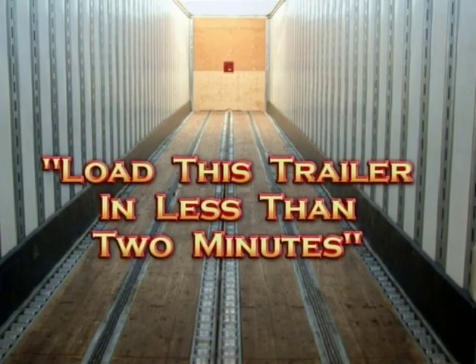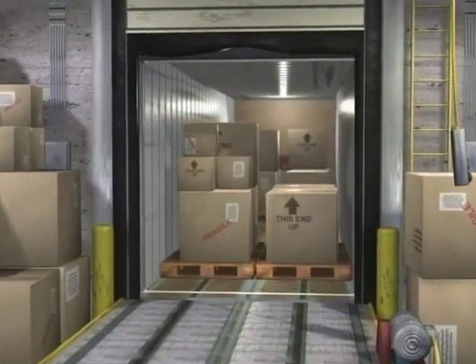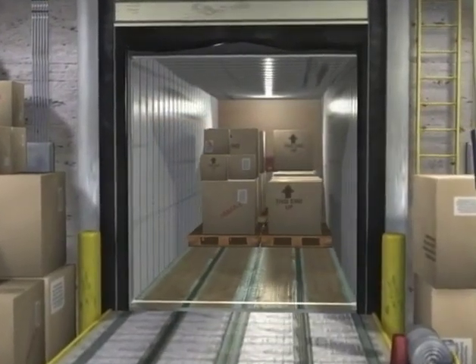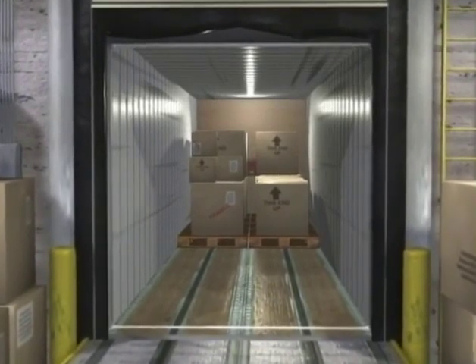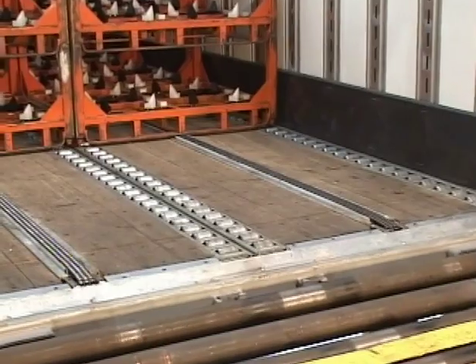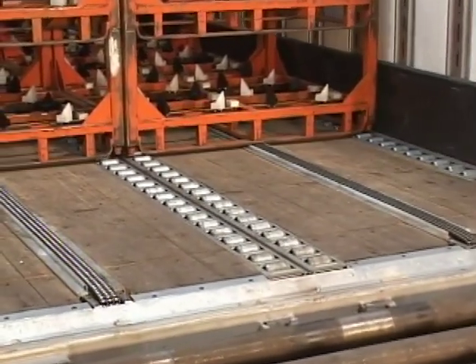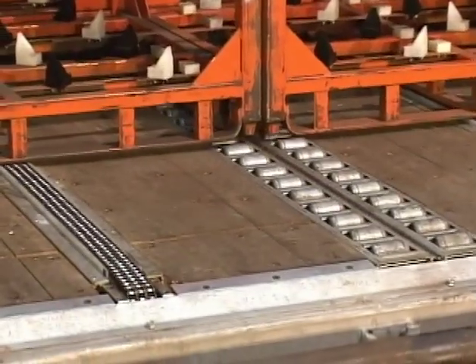A full 53-foot trailer can be loaded in less than 2 minutes. Both the trailer and dock system utilize the same design, which makes operating the Cargo Handler simple and easy. If your company already has a dock system installed, the Anchor Cargo Handler trailer system can be synchronized to operate with your current dock system as well.